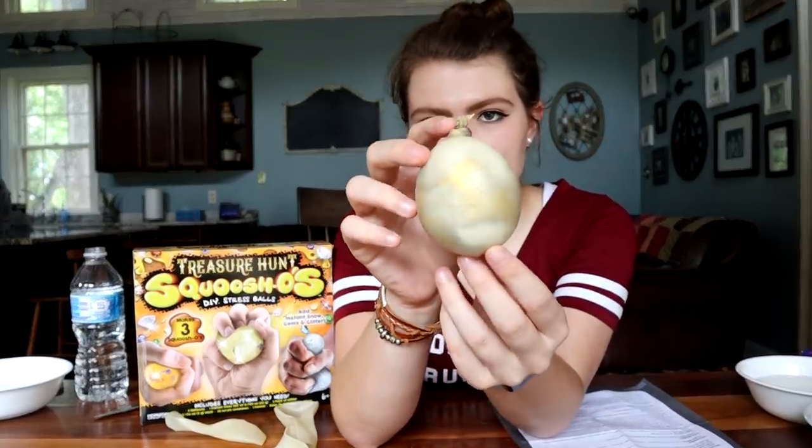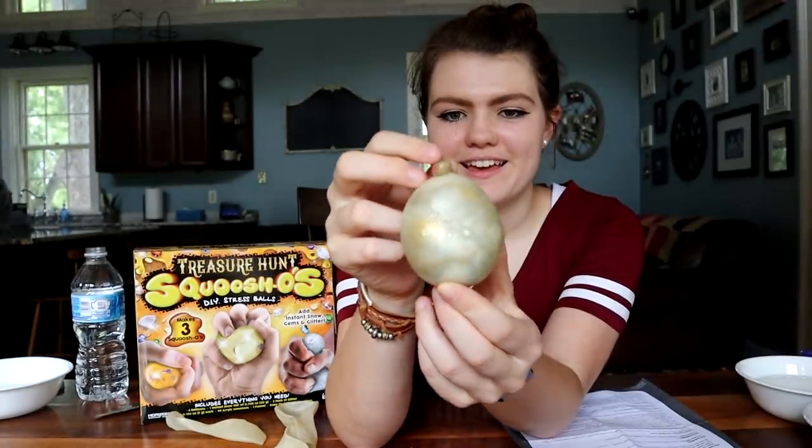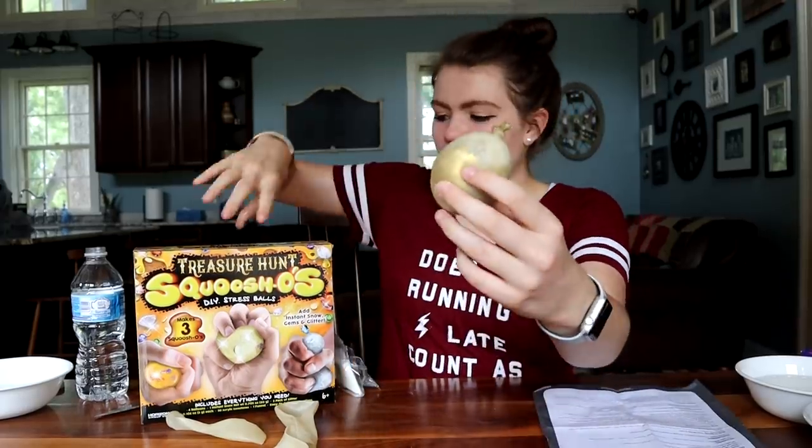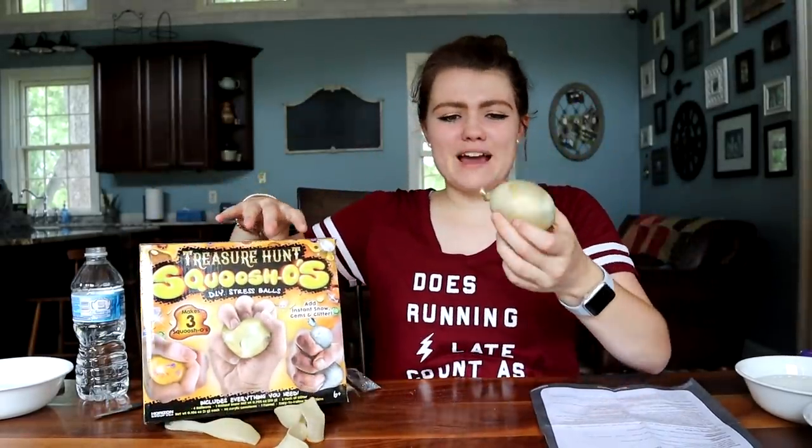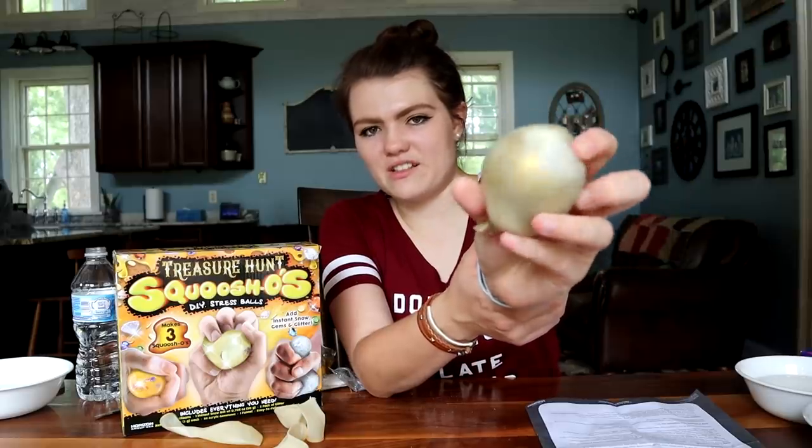I think I kind of went overboard with the instant snow because this one is definitely a snowball. But this is our final product for the treasure hunt one — not as pretty as I thought it would be. Compared to the box, the actual product is definitely photoshopped, but I tried my best. I guess it does work like a stress ball, so for that factor, check. But if you want to go for cuteness, nope. I wouldn't be proud of this one because it's just snow mostly, and you can't even see the gems inside of it. There's like a little bit of glitter here and there. Sadly, thumbs down for this kit. Let's move on to the next kit.